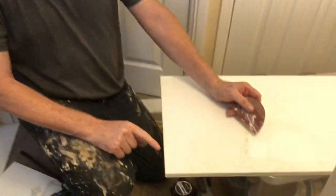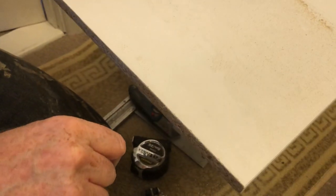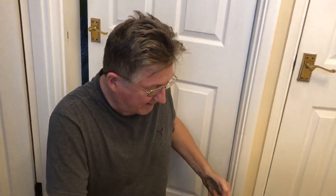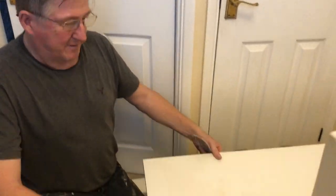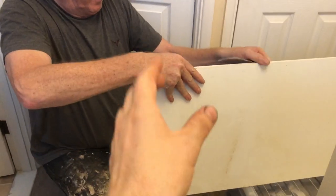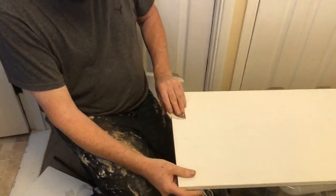Let me let you into a little secret — something they don't want you to know. See these little chipped bits here? Tip-Ex. Seriously, just some Tip-Ex along that edge — you can see how that looks better already. Depending on what you're using this for, if you're putting trim bits or whatever, there are a lot of ways you can fix things.